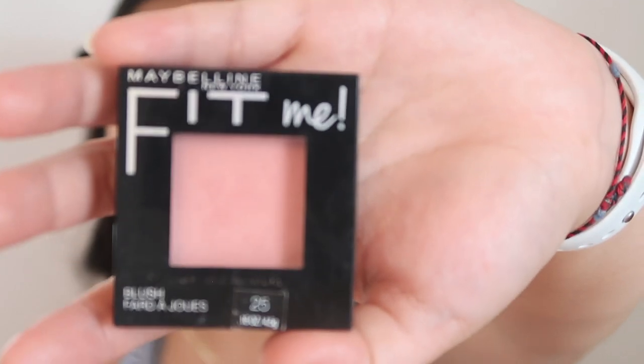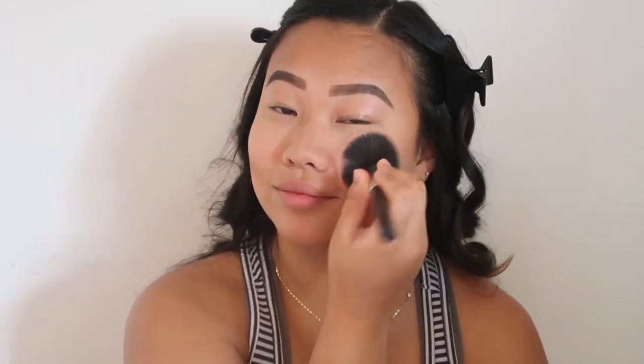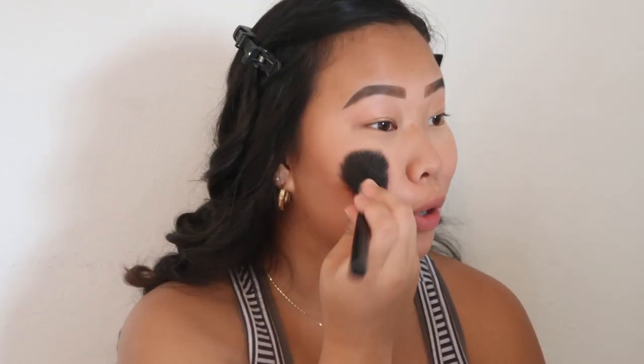Now you can see a little definition on my face. Next I'm gonna put on some blush — I use the Maybelline Fit Me in the shade 25. I probably look like the biggest clown ever right now.